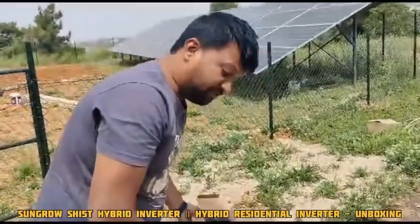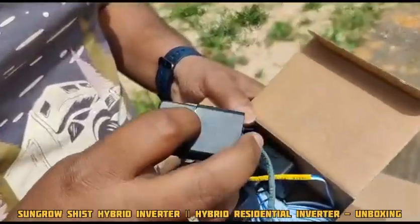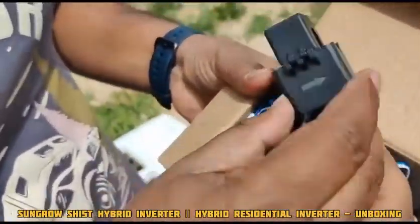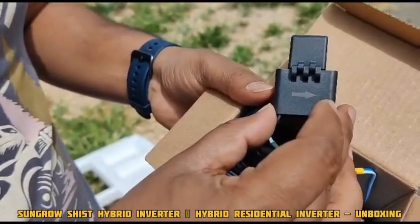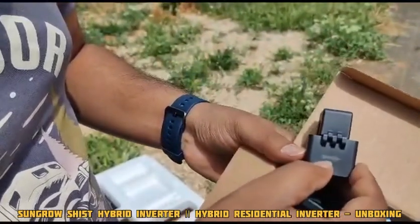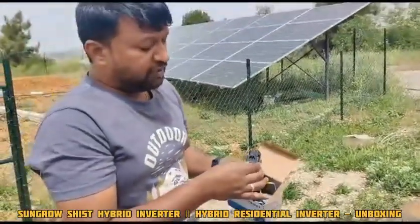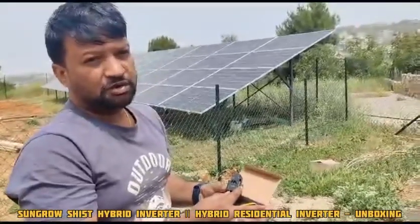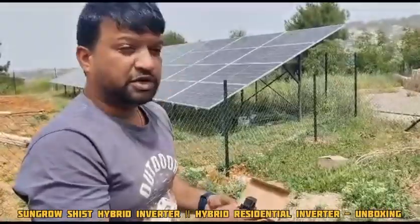This is the SH15T hybrid inverter. For each CT, we need to take care of the direction when connecting to the load. This is mentioned in the meter manual — when you receive the DTSU 666-20, the manual very clearly states what direction you need to keep the CT. If you keep it in the reverse direction, it will show a negative load, meaning the load will be displayed in negative digits. That is an important thing you need to take care of.